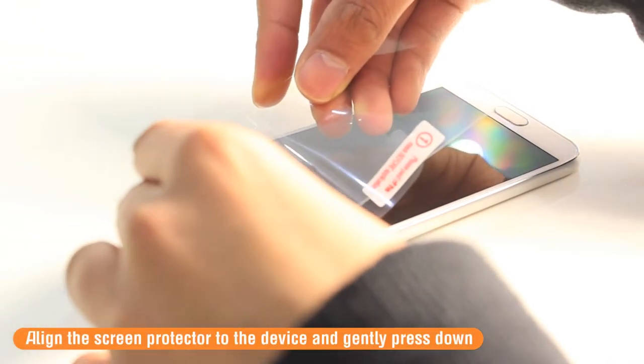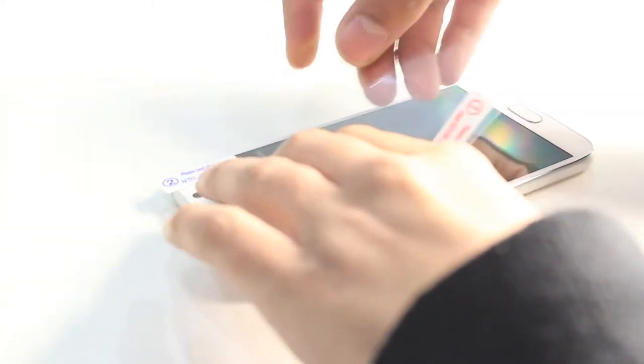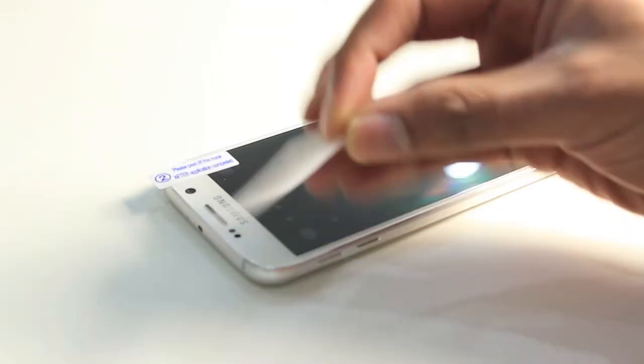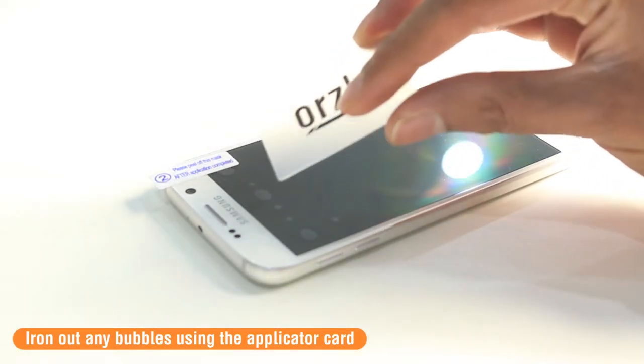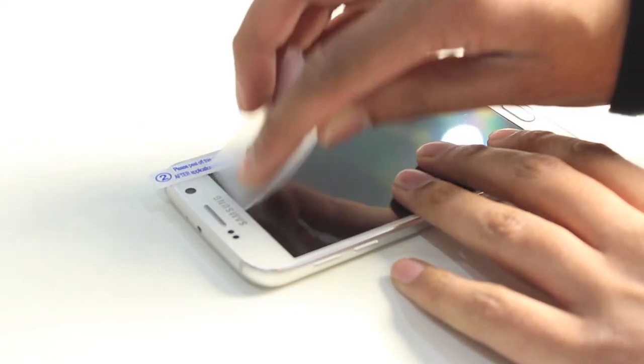Align the screen protector to any cameras and speakers on the device. Once on, you can use the applicator card to iron out any bubbles that may still be on the screen — just push these out to the edges of the device.